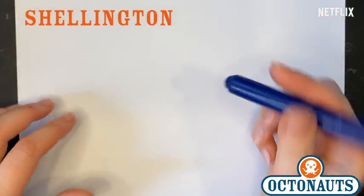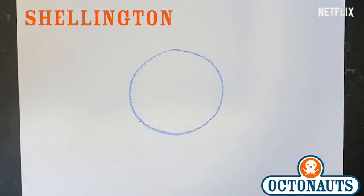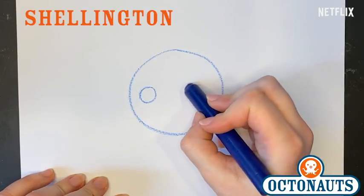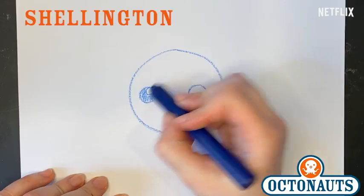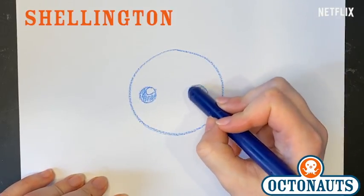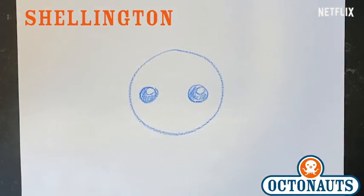Jumping jellyfish! What's the first thing and how do we draw an Octonaut? Circle. Draw a circle for his head. And then again, we're gonna do what we do every time — we're gonna put the eyes in, because the eyes are always the same pretty much. Circle eye. Circle highlight. Color the eye, just like this.